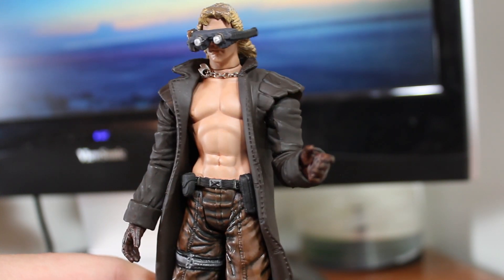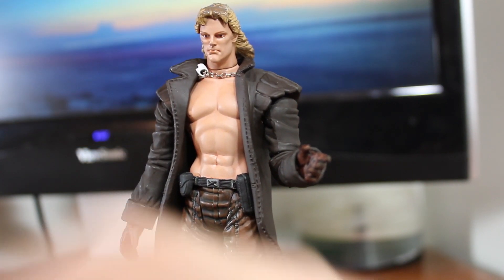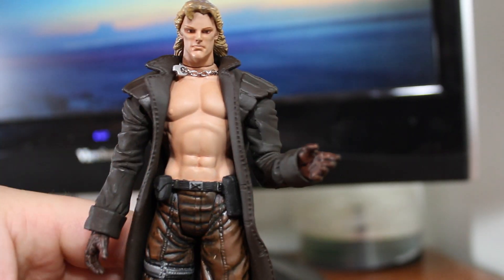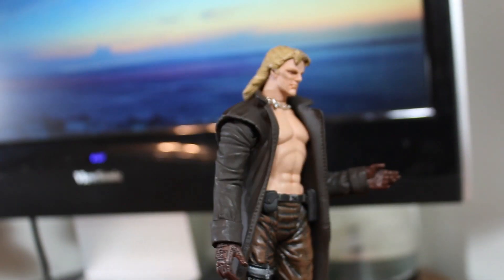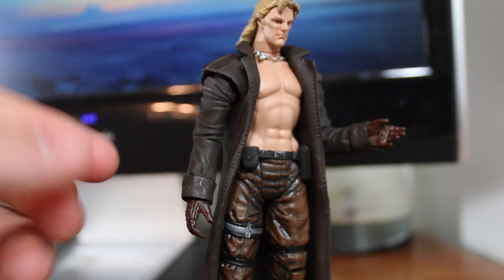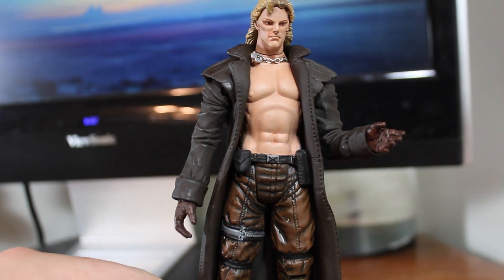Other than that, there's not a whole lot to this figure, other than it does look really cool — especially if you have it on a stand where it just looks more natural. It really looks awesome.